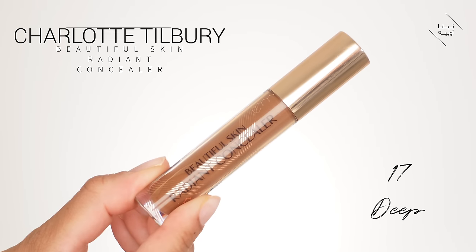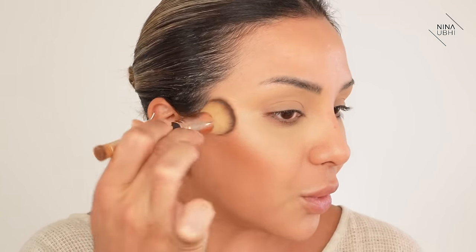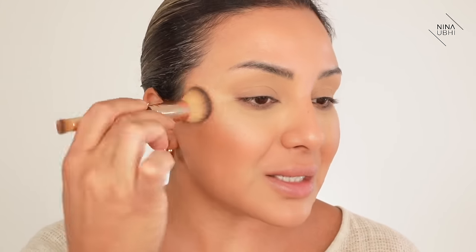I want to sculpt my face with my concealer. I'm going to use a glowy concealer for this - my Charlotte Tilbury Beautiful Skin Radiant Concealer. I'll put a bit there and there, and then with my Charlotte Tilbury Hollywood Complexion Brush, just blend and buff that in. That's giving me a really nice sculpt. Because I still want that nice shape to my face even with all the glow, it's really important to buff products into the skin with this kind of look so your skin still looks good rather than layered with makeup.